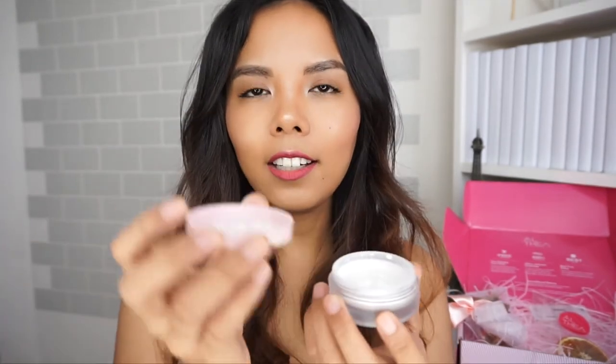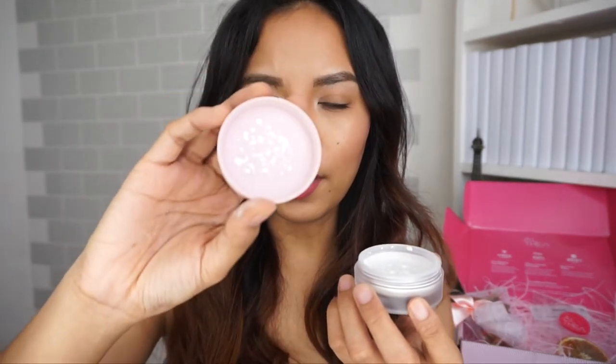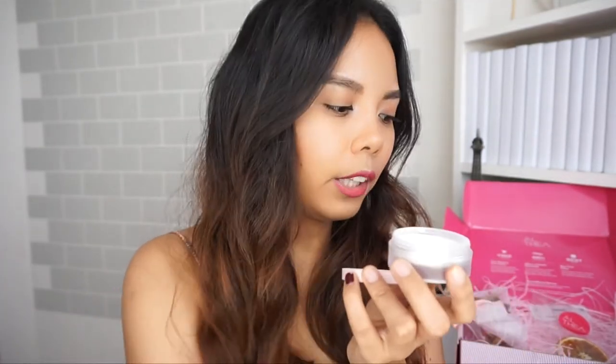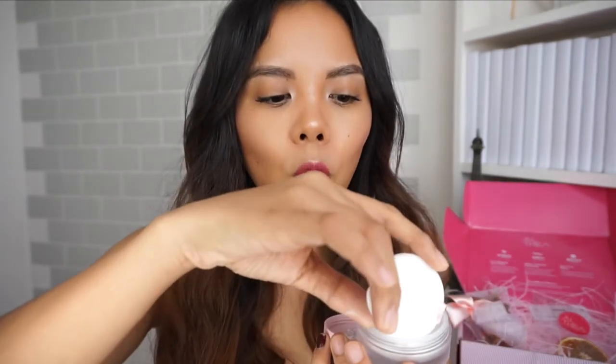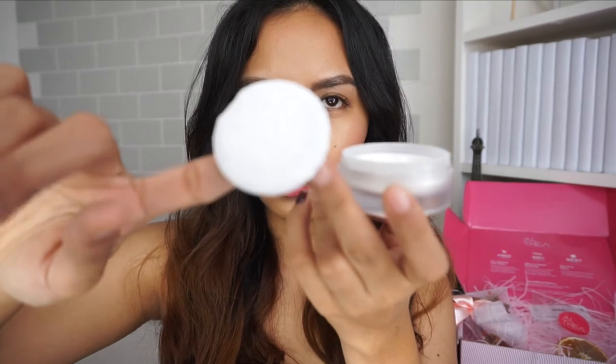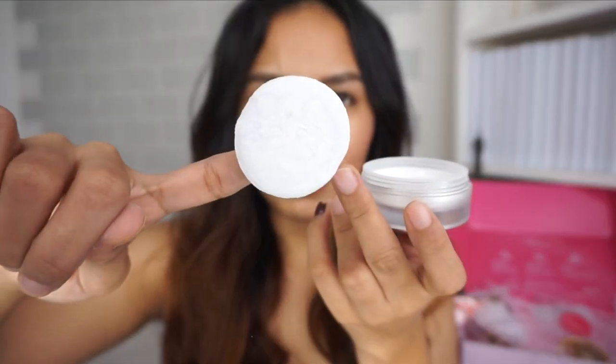To use it, I take the cover, tap the bottom to dispense the proper amount of product, and it catches on the cap. Then I apply it with a makeup brush or use the puff itself. Don't worry about the puff picking up foundation — it doesn't do that. As you can see, the puff is still relatively clean. Just make sure to dab lightly.